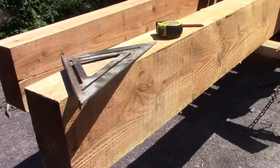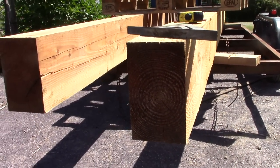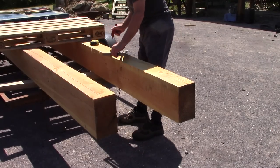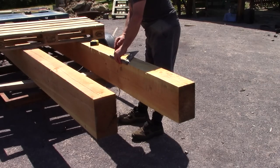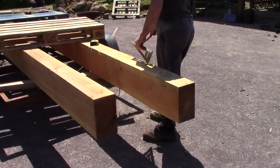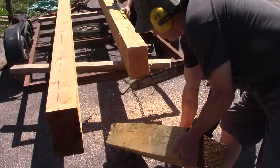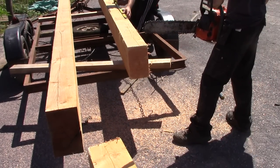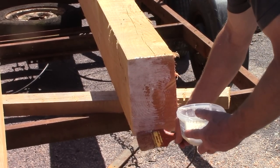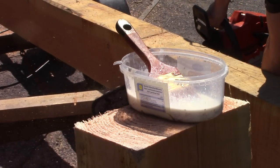Look at these lovely lumps of wood. Douglas fir, 6 inches thick, 10 inches wide. I bought these back in the summer and they've been drying out since then. I painted the ends with PVA to try to stop them splitting, and perhaps it worked because they don't seem to have any serious splits at all.